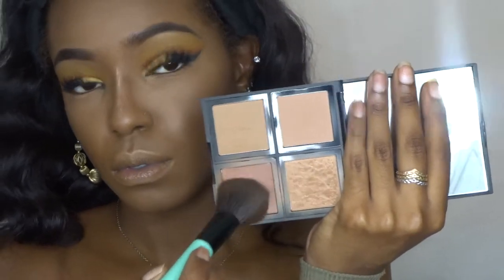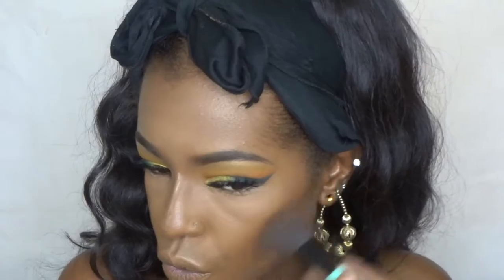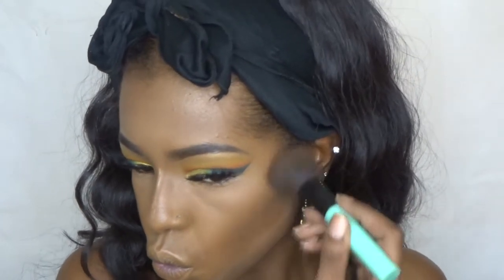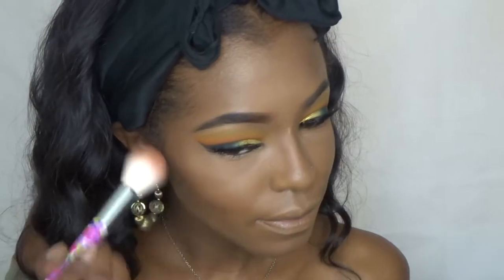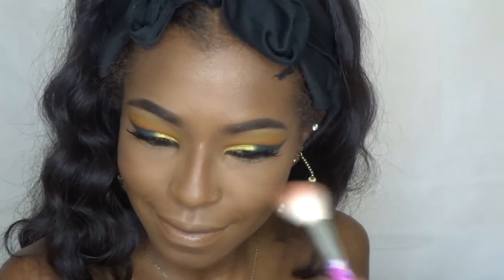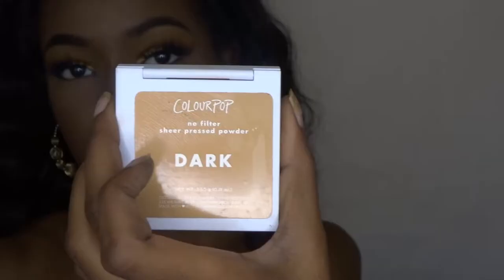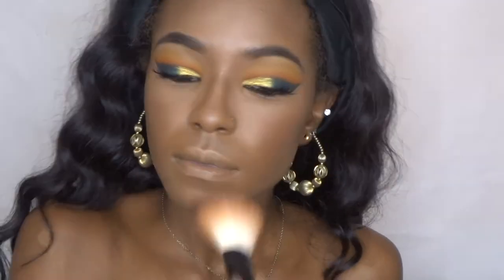For bronze I'm going to be using the e.l.f. bronzer palette in Bronze Beauty. And y'all already know what's going on right here — I need new blushes, you guys. Next I'm using this ColourPop pressed powder in Dark, and I'm going to use that to set my foundation in place.